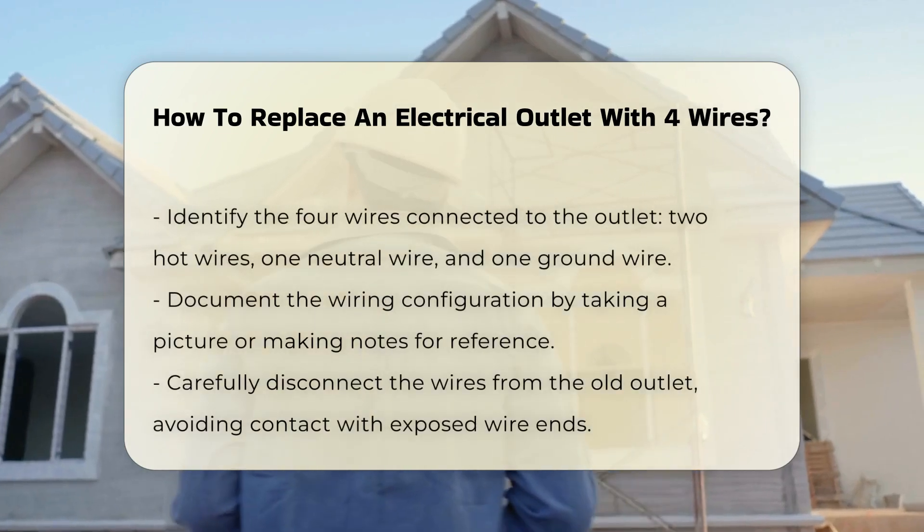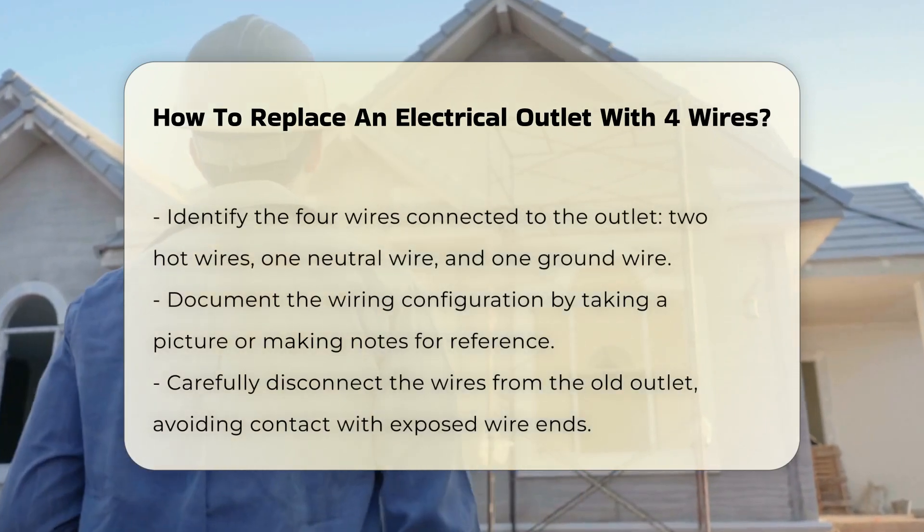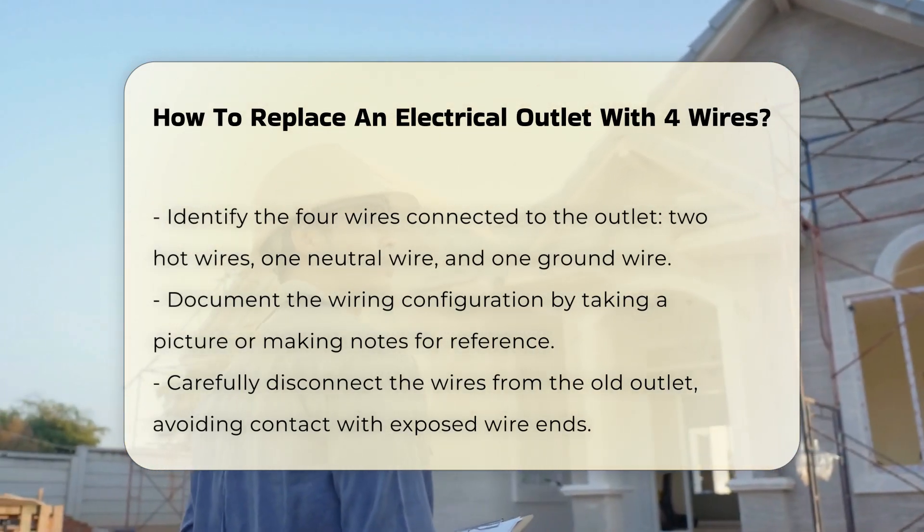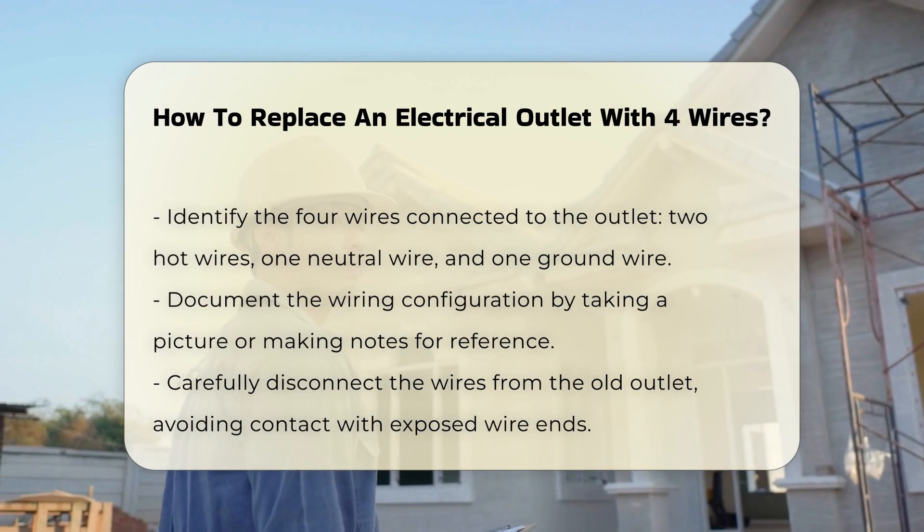After confirming the power is off, remove the outlet cover plate using a screwdriver. Carefully unscrew the outlet from the electrical box. You will notice four wires connected to the outlet.